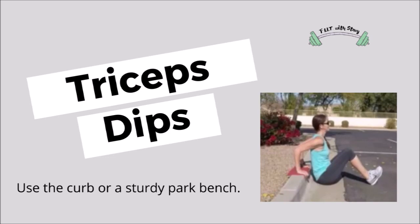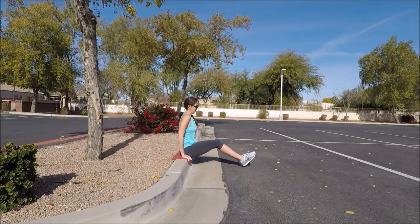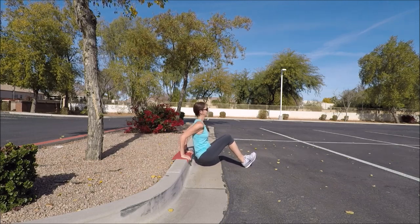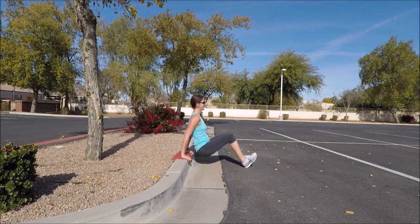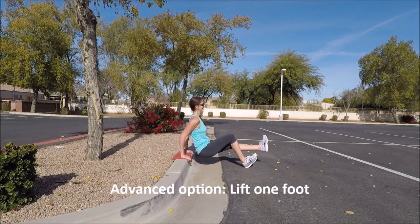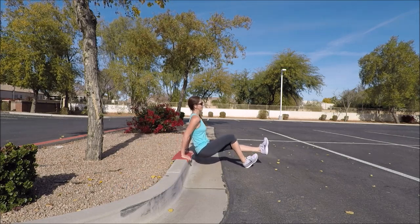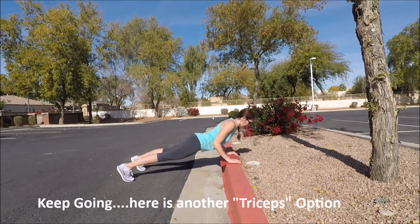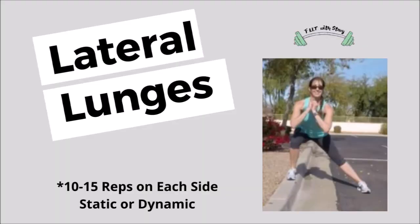Our next move is for our triceps. Use the curb or, if you have a sturdy bench nearby, you can use that to get a little higher off the ground. Sit on your bench or curb with hands on top of the curb and feet facing away. Push your body a little bit out in front and lower down and up by bending and extending through the elbows, keeping your back very close to the bench or curb and knees bent. You have the option of elongating one leg for more resistance. If you don't like the tricep dips, you can always do tricep push-ups in your plank position. Wider feet will be a little easier than narrow feet.